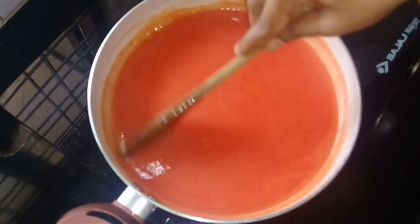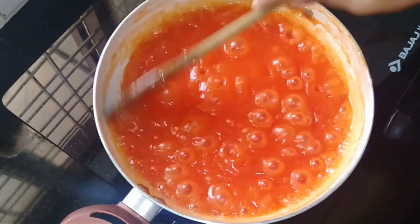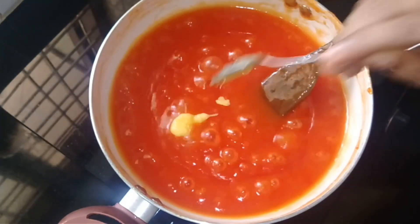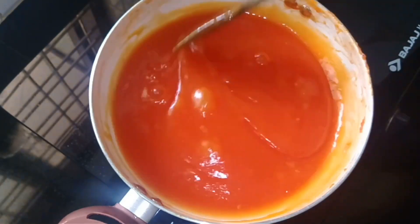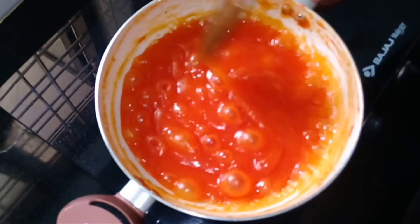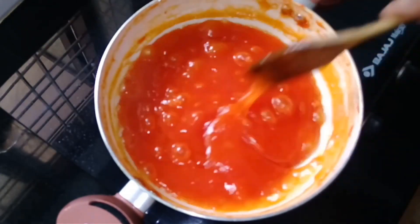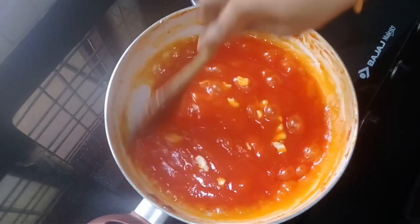It will be a very nice color. I will make it very thick. I cut 1 teaspoon of spice. When the pan is mixed together, add 1 teaspoon of honey. You can apply your design while preparing.